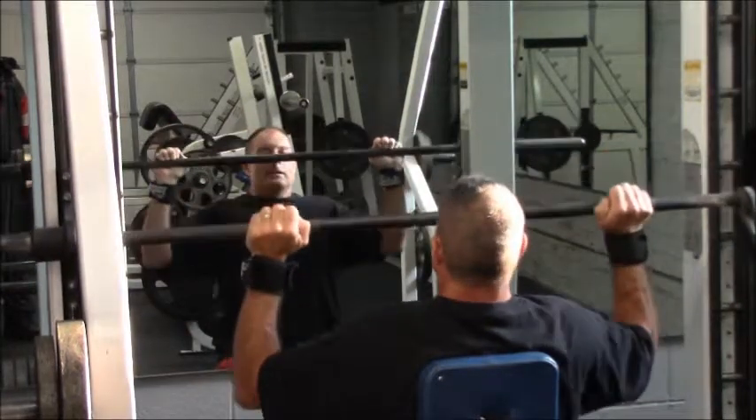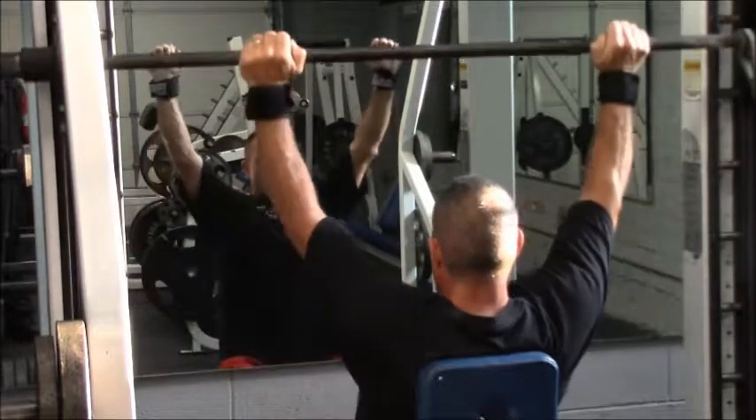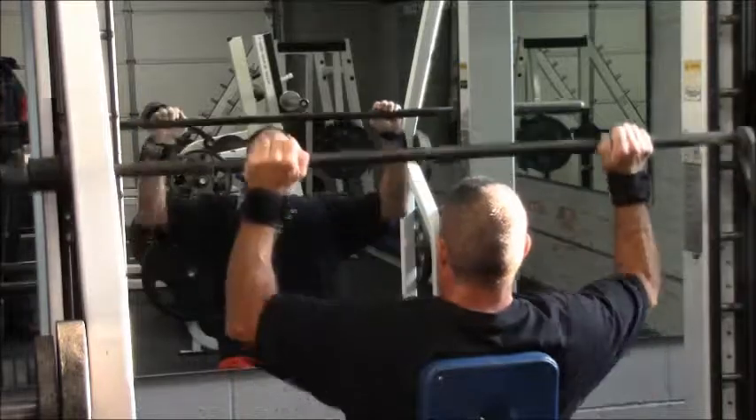You'll see some guys doing this — you want to get down here and then back up. You don't need to go all the way up; you just want to make sure you get a good rep.